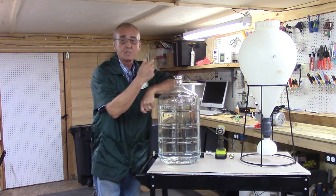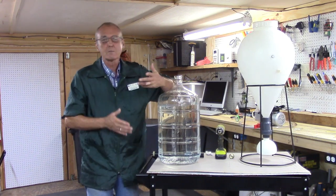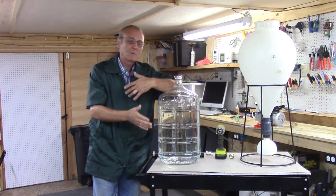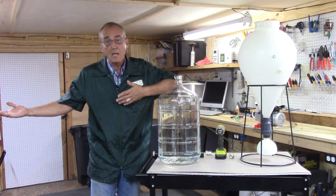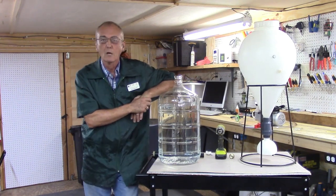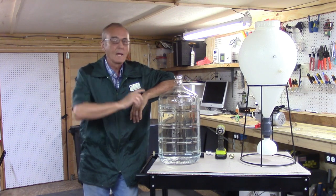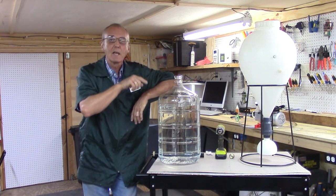Now we're out at the shop today where a lot of times we spend time just kind of testing things, building stuff, adapting. I've got my own way of doing it — I like doing them out here, or I do it in the man cave, and sometimes we actually film up at the store. So we'd like to invite you — you're in our home right now, so pay attention and let's get on with it.